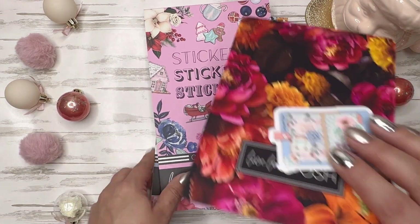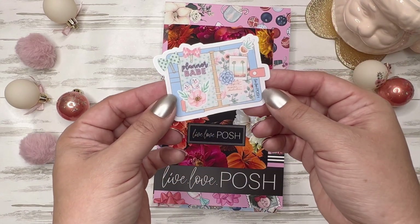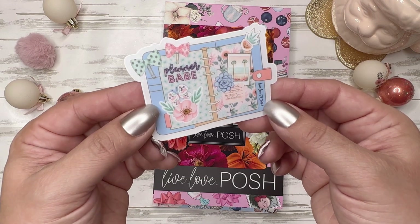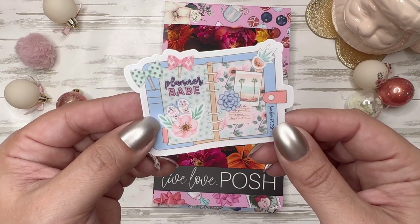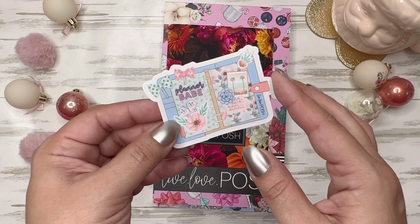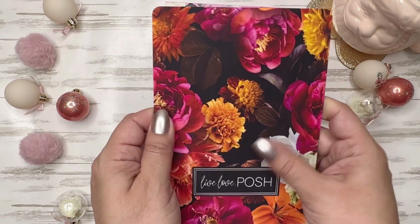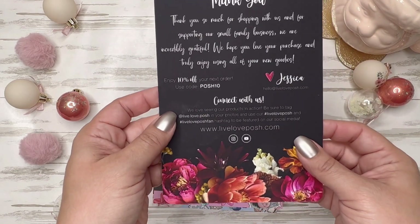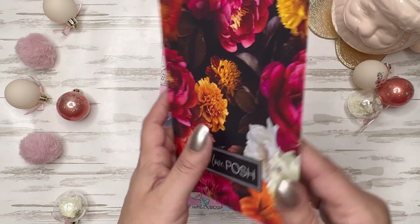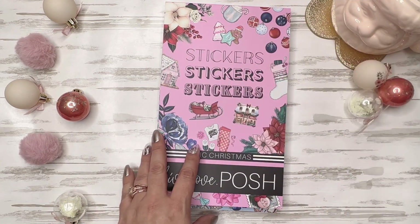Let's start with the new welcome or thank you card. First off, you always get an adorable die-cut freebie — this is so cute. I'm going to save this for the summer. I see some palm trees, plants, butterflies — very springy, summerish themed, but I love that. And then we've got this new very soft card that says 'thank you for shopping with us.' It feels very velvety. I love that — it's so pretty. This pattern looks familiar; I believe this is one of her deluxe covers.